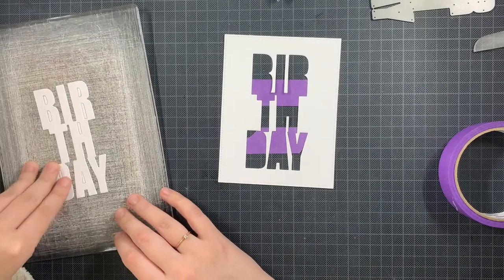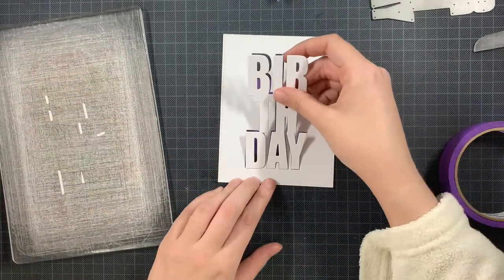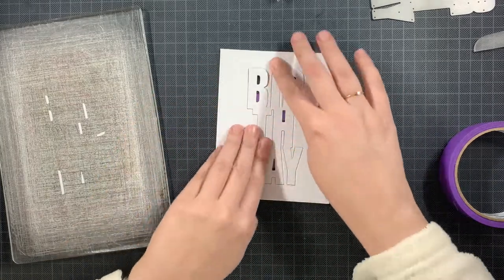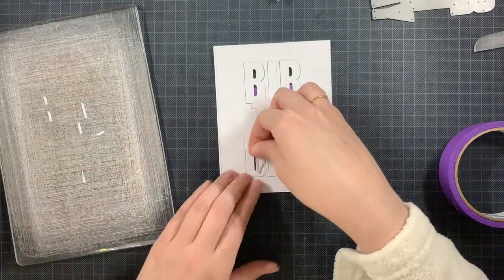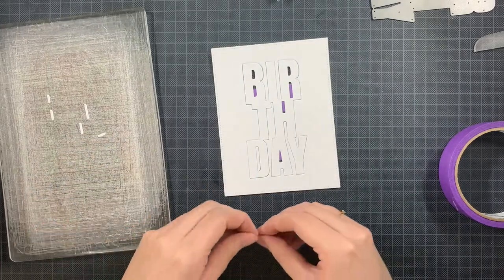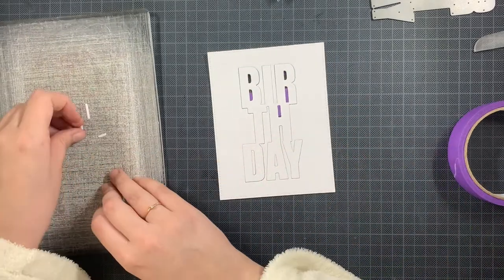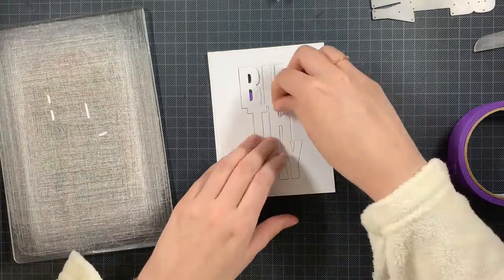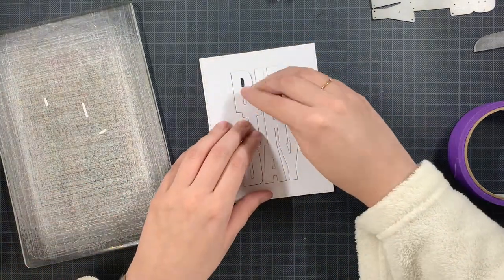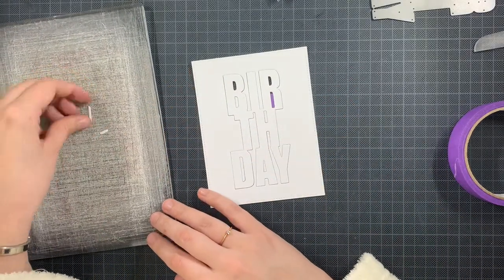After die cutting it, I am assembling everything back together using some purple tape just to keep everything in place, because I am going to be stamping on top of the birthday also overlapping with the panel and I want these images to be one complete whole image afterwards when we are playing with some dimension.